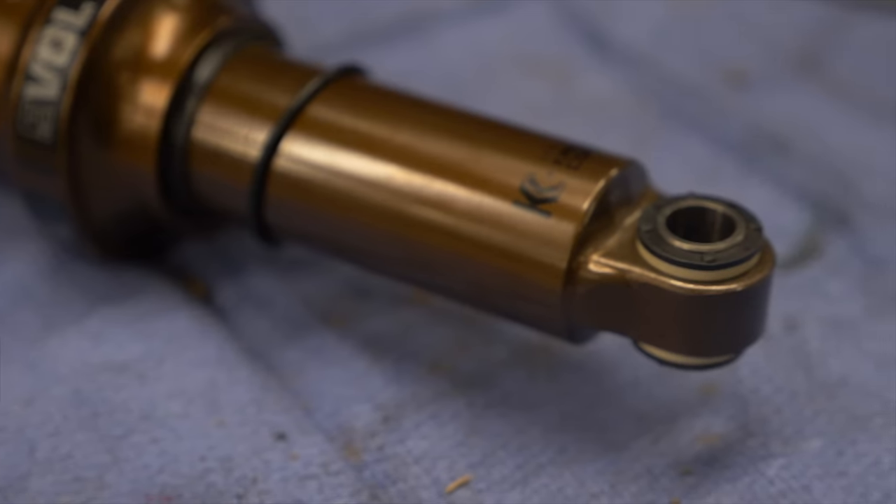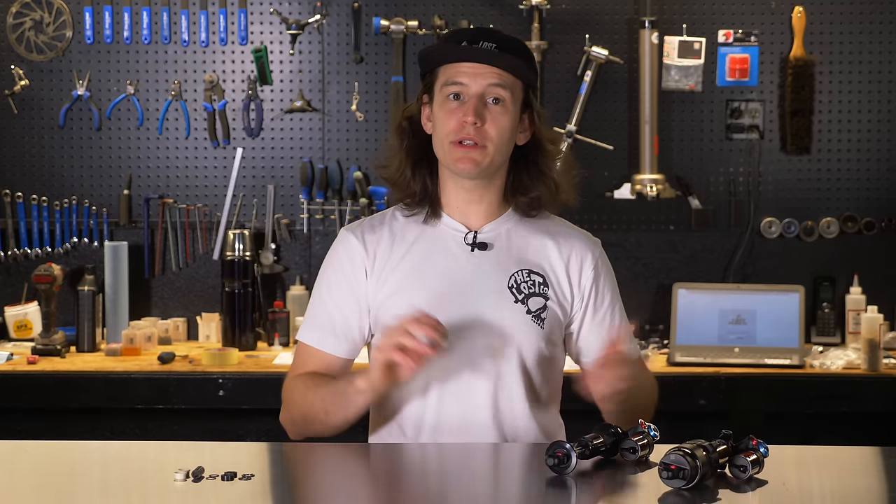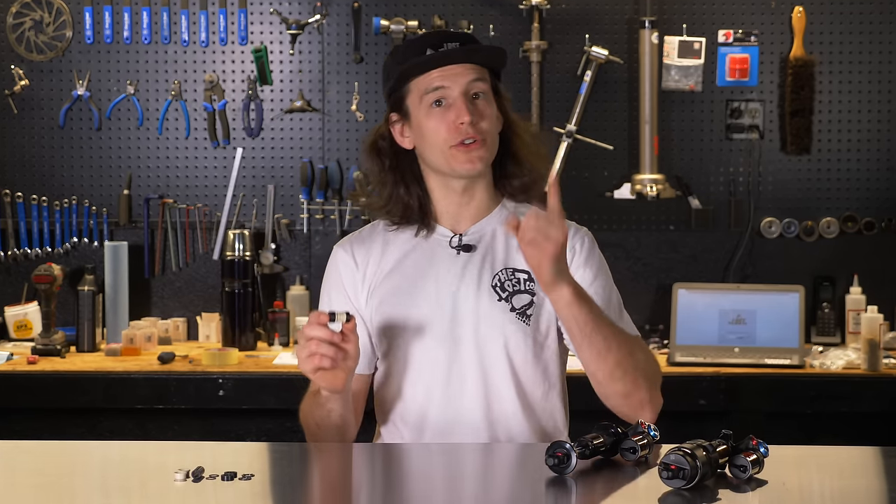In order for a rear shock to properly fit on your mountain bike, it needs the right mounting hardware. Mounting hardware is one of those things that often causes stressful overthinking, but really it's extremely simple. I'm Mike from The Lost Co., and in this video I'm going to explain what mounting hardware is, how to find the right size for your bike, and how to remove and install it.